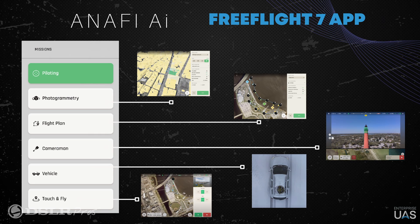This drone has been designed for inspection and mapping. Within FreeFlight 7 you have the ability to plan your flight plan, which is different than the NFE USA where you use FreeFlight 6 and PIX40 capture. So here you use FreeFlight 6 and PIX40 capture, and here you use FreeFlight 7.